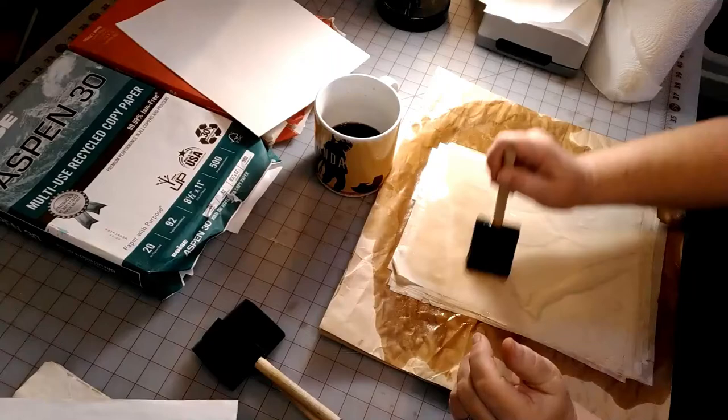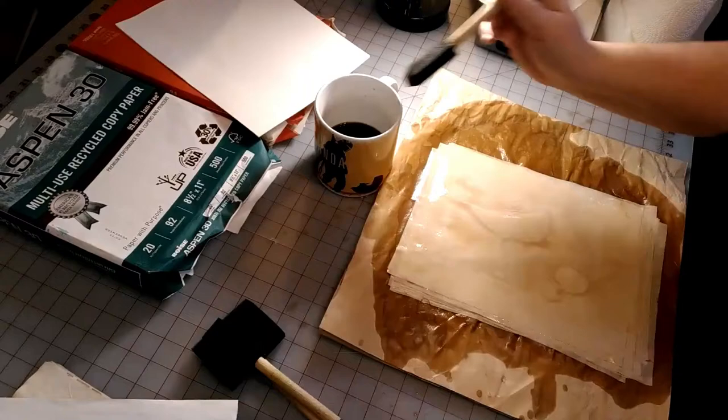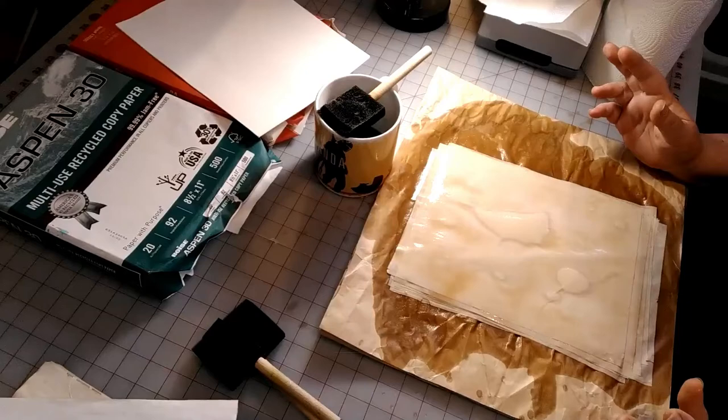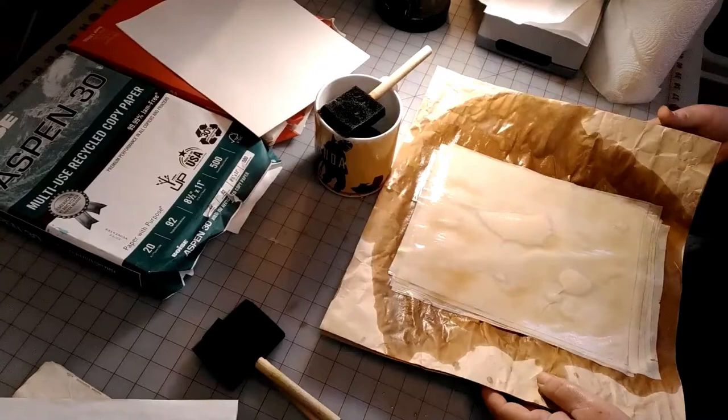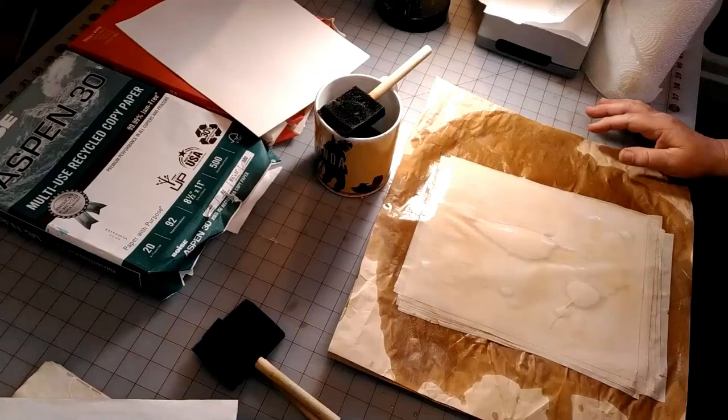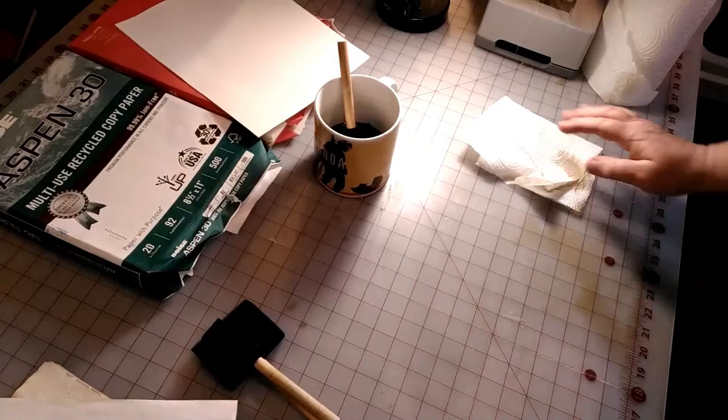I'm done with the coffee papers for this round. As you can see, this is pretty saturated. If you try to lift the papers now you're going to get some ripping — I don't find a problem with that, but I just don't lift them. Take this mess and set it somewhere to dry. You're going to need paper towels to clean up the mess underneath, and then we'll move to the rose hip tea.